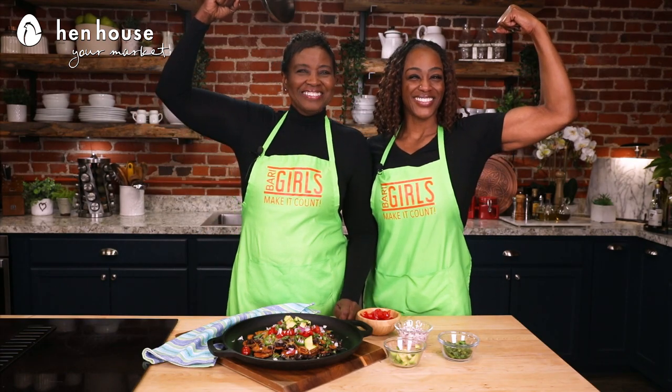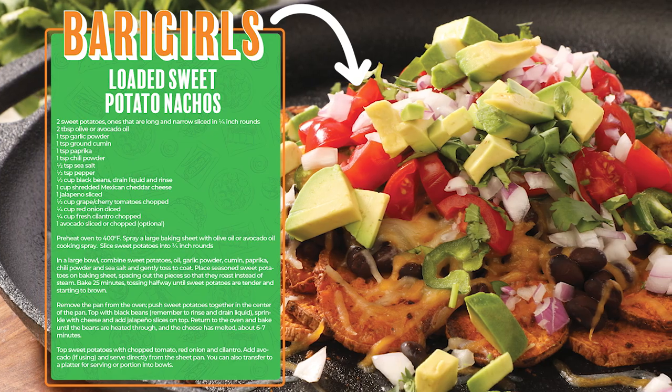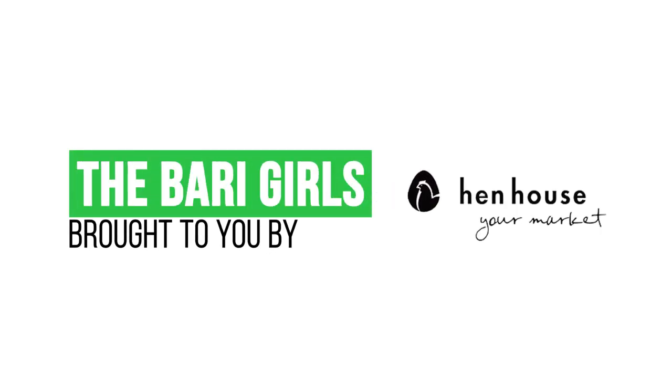Don't forget to leave a like and follow us, the Berry Girls, for more healthy, flavorful recipes. And when you try these at home, leave Mom and I a comment to let us know how you make it count. The Berry Girls are brought to you by Hen House.